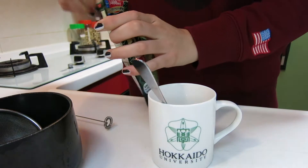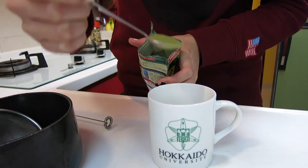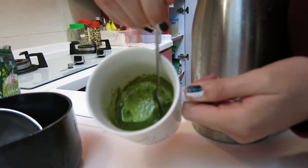All you have to do is add two to three teaspoons of the green tea powder into your favourite cup. Then add a little bit of hot water to melt the powder. You can also add two to three teaspoons of sugar to your green tea now. I forgot to do that step when I was making my own green tea latte, so I was being a bad model — do not follow me on that step.